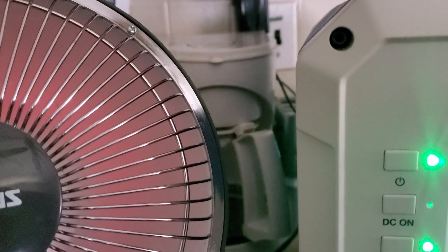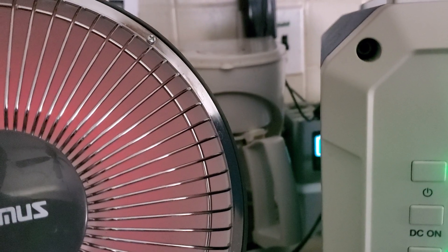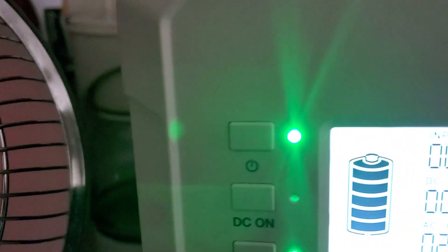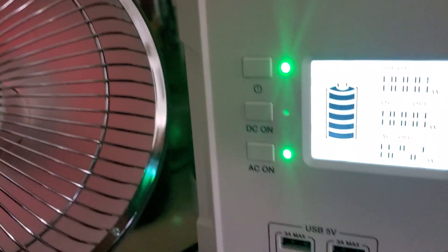If you don't leave it on continuously in a small room and just cycle it, you could expand the time to 18 to 24 hours. This is the wattage you use. It's a great little backup heater — it's got an emergency tilt feature. Let me show you the specs on it.